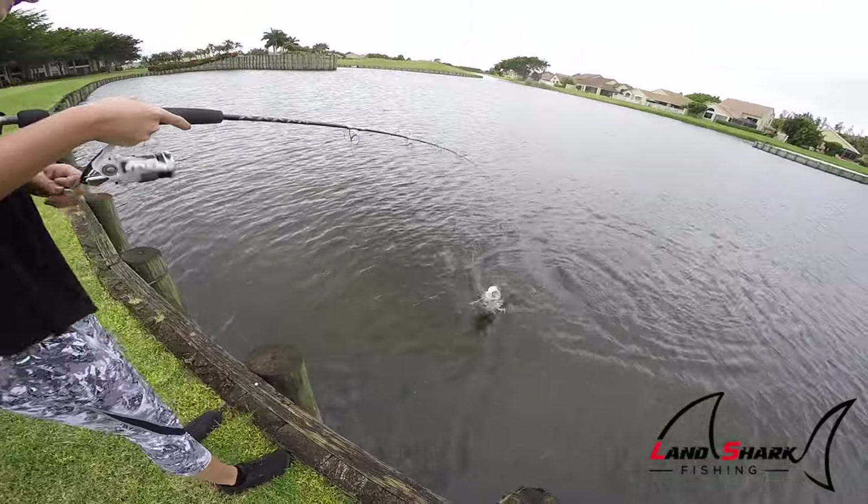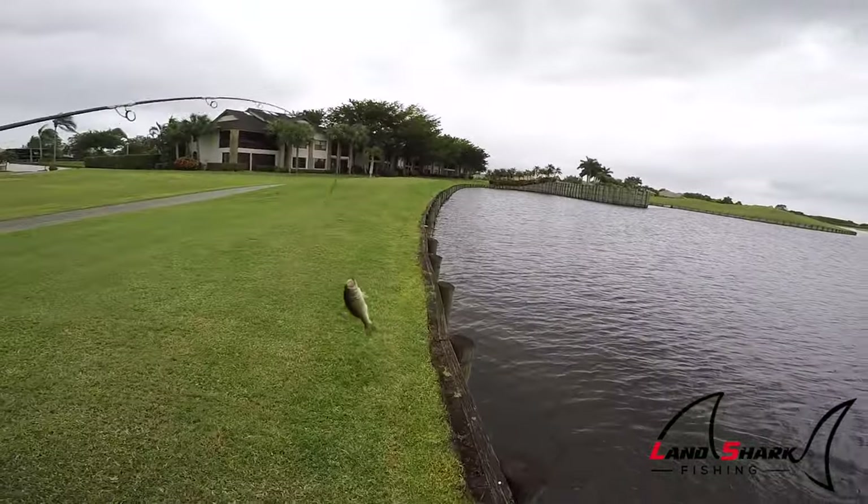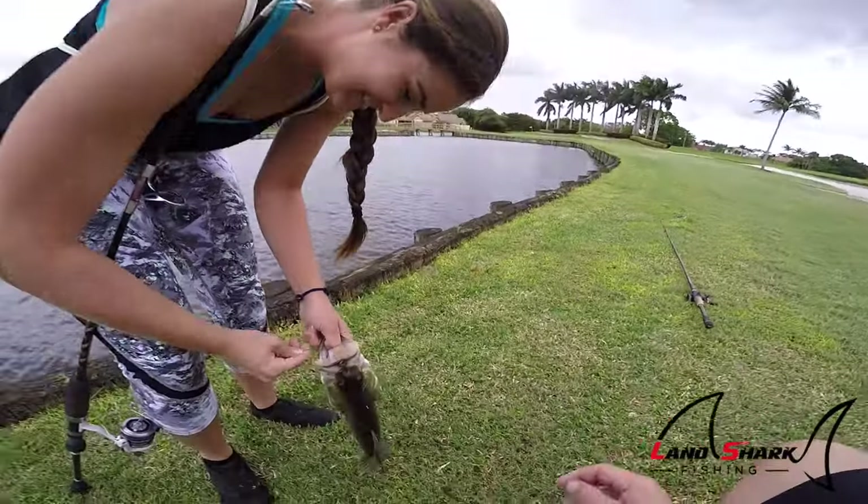Ooh, he is nice. Flip him. There you go. Brooks: three. Me: zero.